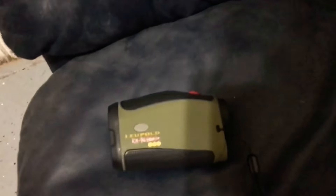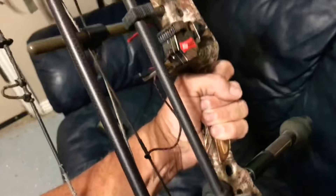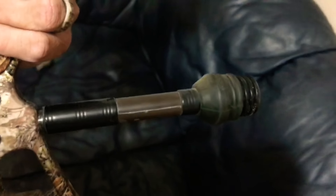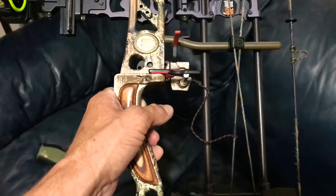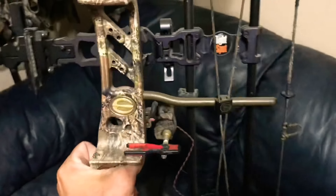We're shooting the Leupold RX rangefinder. I'm running Full Draw, Black Gold seven-pin slider sight, Tight Spot quiver, and a Bee Stinger stabilizer. I shoot a short stabilizer because I don't like it getting caught up in brush. And I do not shoot a wrist sling — this bow doesn't move in my hand, there's no need for it. If anything it gets in the way and it's something else to catch on stuff while you're spot-and-stalk hunting. And I shoot a Ripcord drop-away rest.